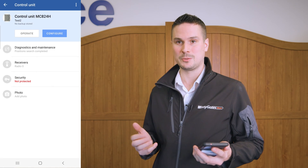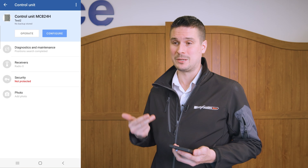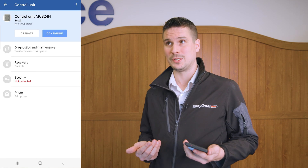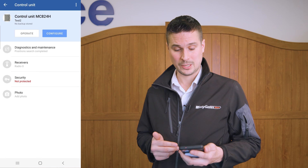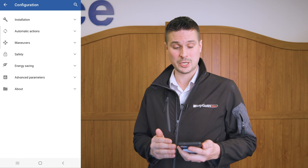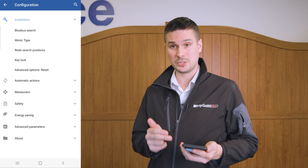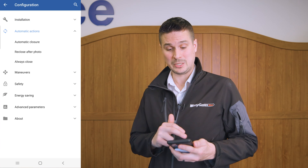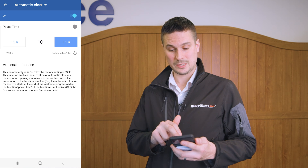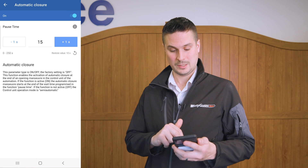There are other parameters you may want to change. We've registered the photocells and the limits. You might want to switch on automatic closure, adjust the automatic closure time, or change some of the inputs or output configurations such as the electric lock time. We can do this by going back into the configuration of this control panel to see the full list of parameters. Going into automatic actions — which covers auto closure — I can set that to, say, 15 seconds and make sure it's enabled at the top.